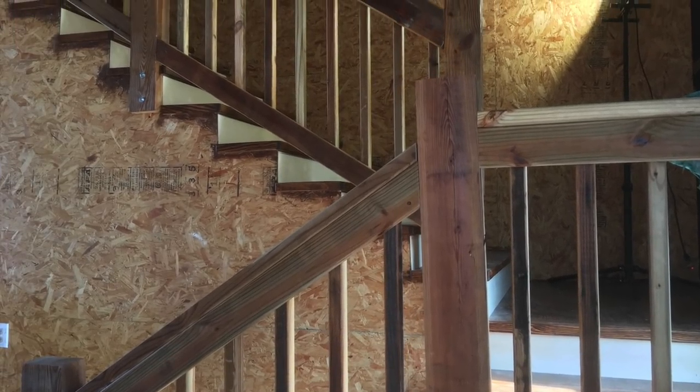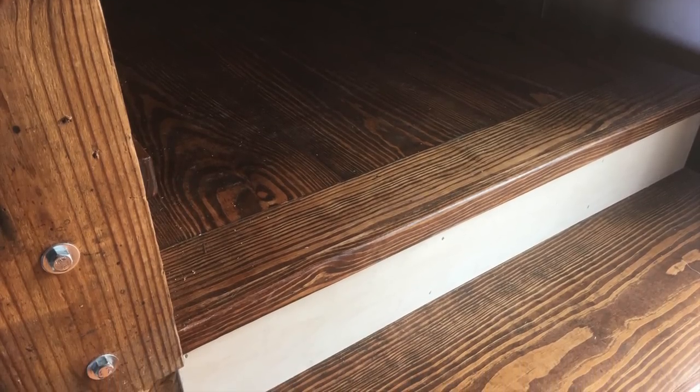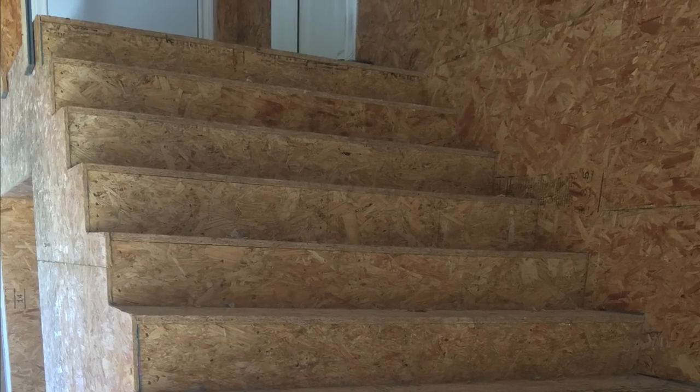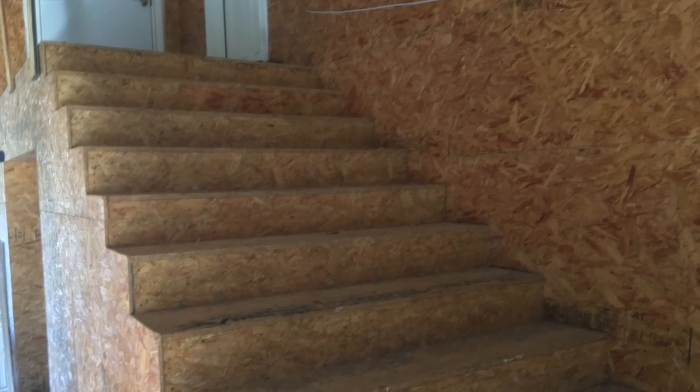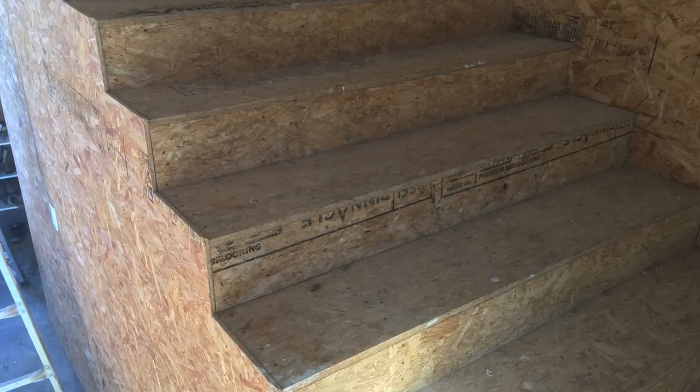I'm showing you this beautiful staircase that we redid for a Barnominium out near Caldwell. Like most staircases, it started with just your typical OSB treads. This is pretty typical in most new construction — this is what's underneath your treads. You start with this and just transform it into what you want it to be.